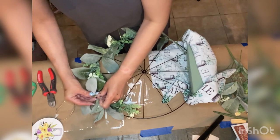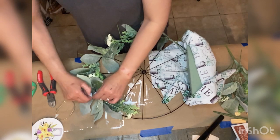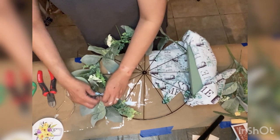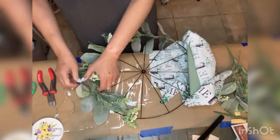I forgot to mention that the floral foam at the bottom of the wheel was wrapped in fabric from Dollar Tree. I didn't fully glue or secure it tightly until the very end.